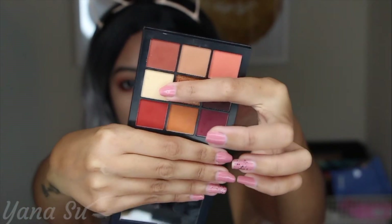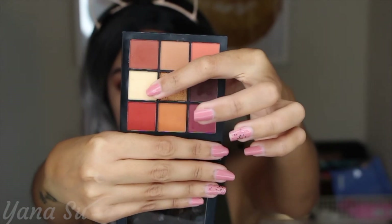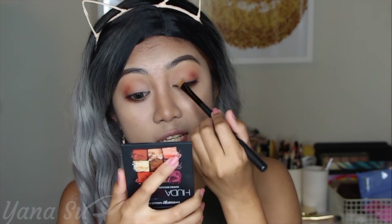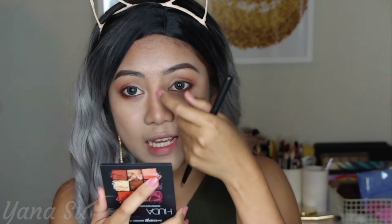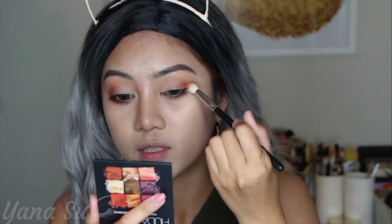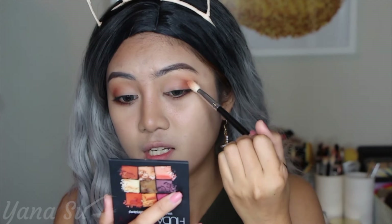We'll go back to our crease since I'm not done there yet. We'll be using this dirty white color to highlight our inner V — I'll use a flat brush and just swipe it like that. The purpose of the white is to lessen whatever pigment from the brown that scattered into my inner V. Then the outer V needs blending, so we'll blend that using the brush we used earlier — just swipe and scratch in a repetitive motion.